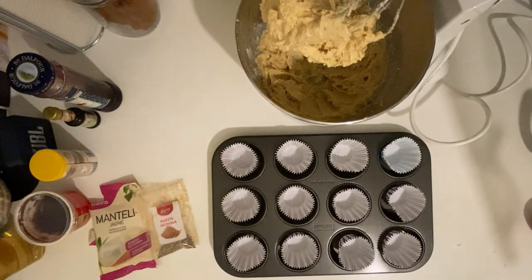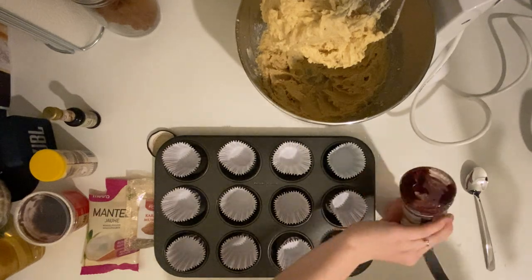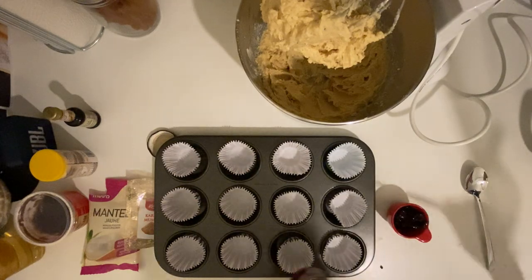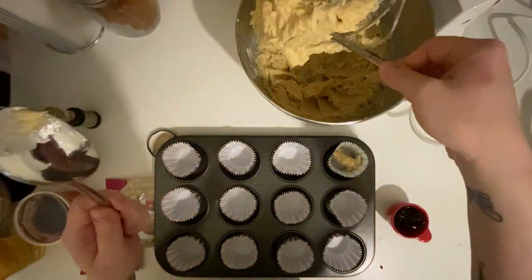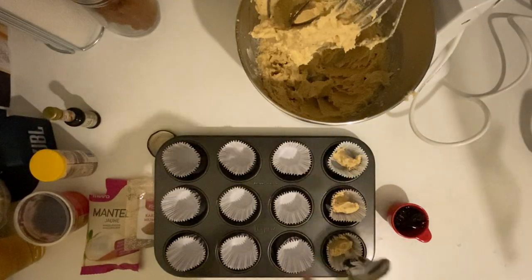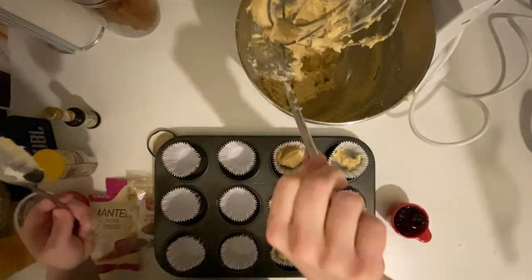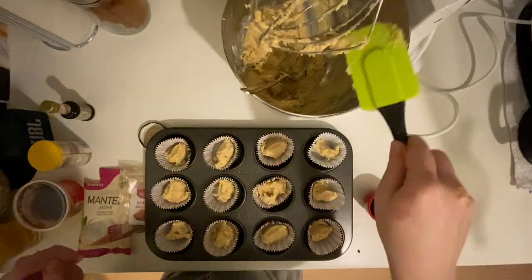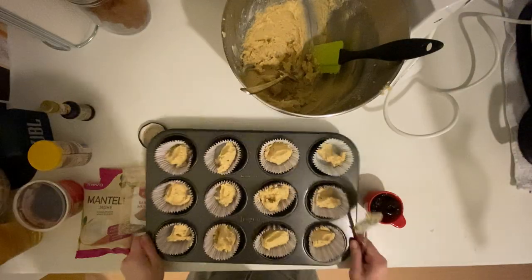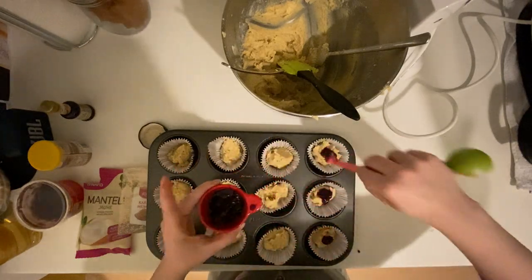My cake mixture is ready and now it's time to set it up. I'm taking some jam out of the jar into a container so it's easier to work with. How I assemble the cakes: I put one spoonful of cake mixture on the bottom of muffin tins lined with paper, then top each with one teaspoon of jam, and then add a second spoonful of mixture on top so it basically covers everything — cake, jam, then cake on top.